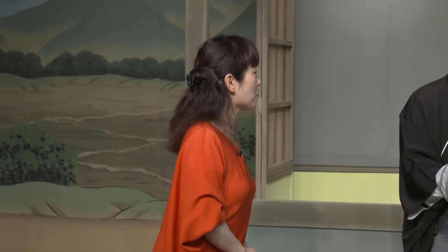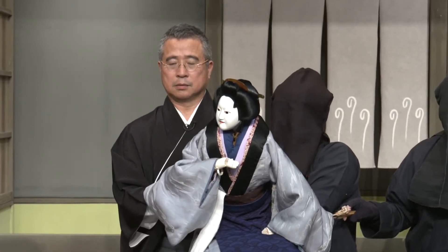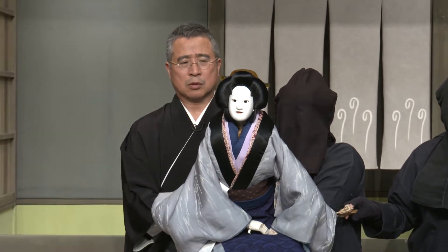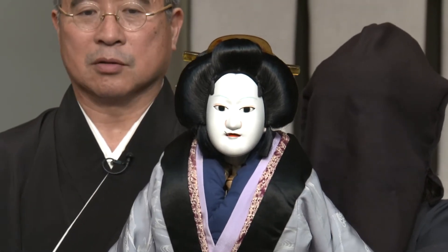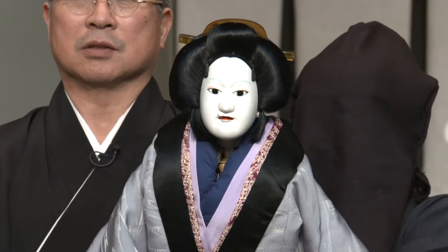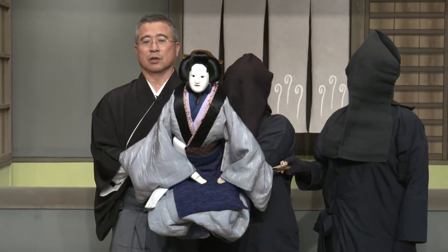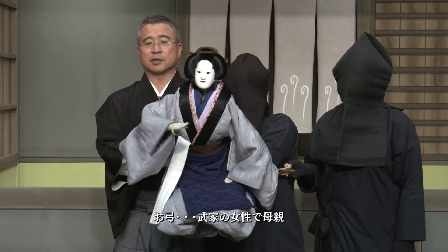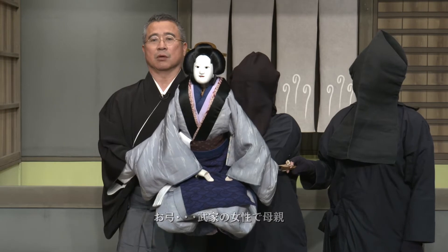大人の女性の人形が登場してきましたので、大人の女性の人形ならではの工夫点や表現方法などはありますか。そうですね。お母さんですね。まあ、どっしり構えるということですよね。息をちゃんと整えて、私の息も整えて、こういう風にならないようにして、ちゃんと胸を張って、私もいくぶん胸が張りますね。これ、おゆみですけど、武家の出身ですので、ちょっと武家らしく胸を構える。